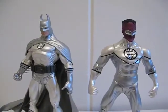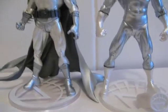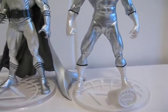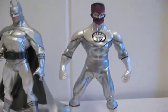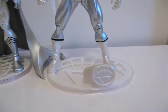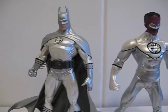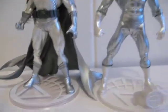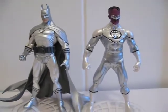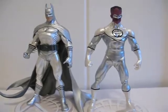Here he is standing next to Sinestro. He does not come with any other accessories other than the base — unlike the previous exclusive where Sinestro was packaged with a White Lantern ring, but this Batman does not. Here's the size comparison, and thanks for watching.